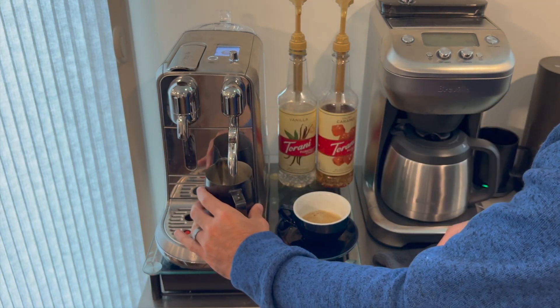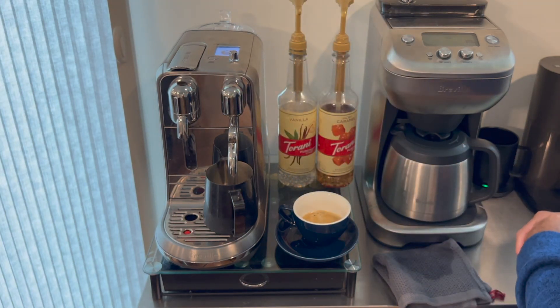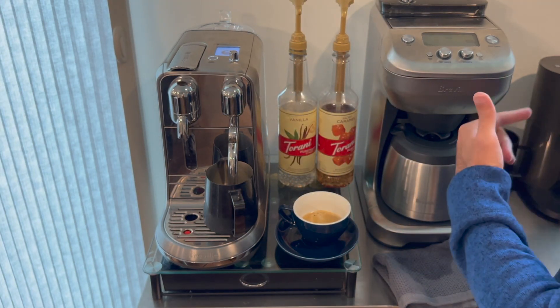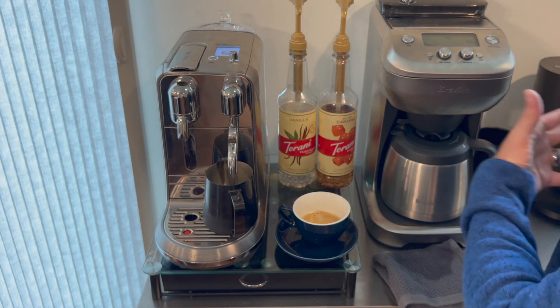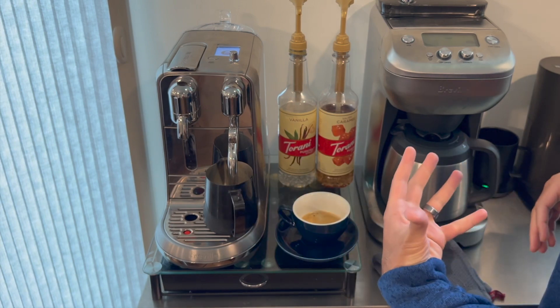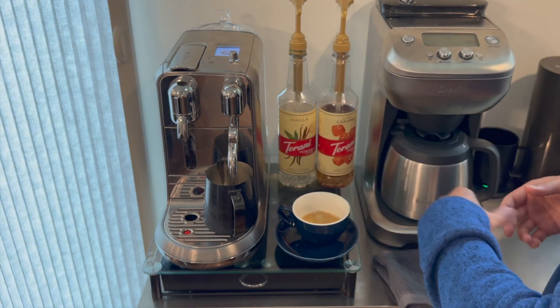As you saw, it pulled the shot with pressure like a traditional espresso machine and did a pretty good job getting that warm honey consistency. The shots probably aren't on par with an expert barista, but in my opinion they are better than what many people — such as myself — will easily achieve on a traditional espresso machine.